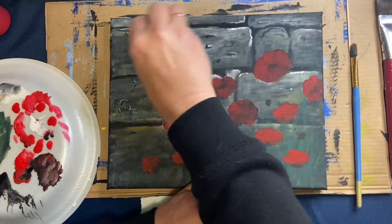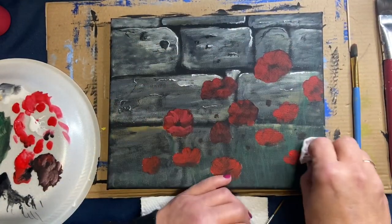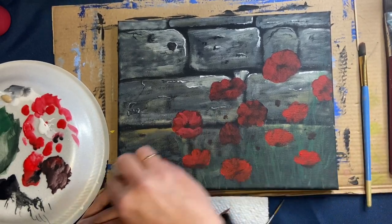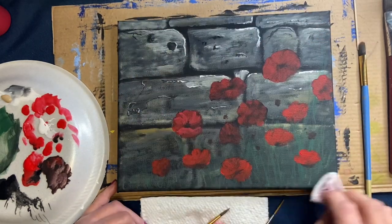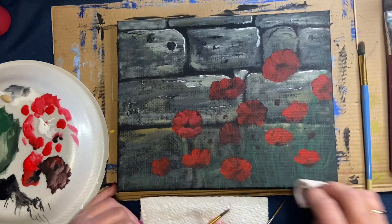Here I'm washing off the chalk marks. We want to get them all off the canvas — use a damp cloth or damp paper towel, but don't press too hard or the color may rub off.